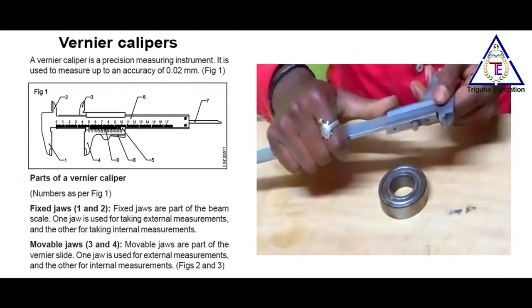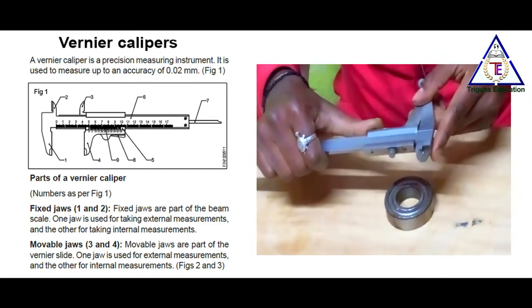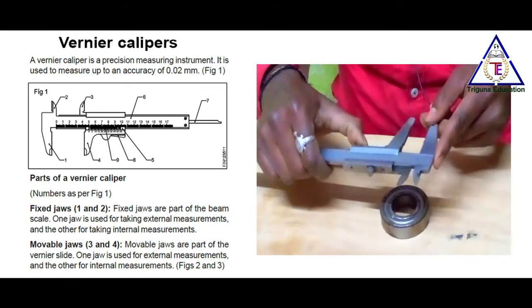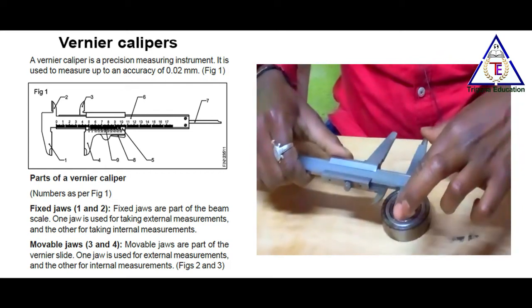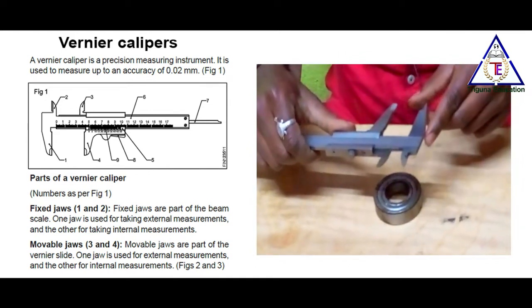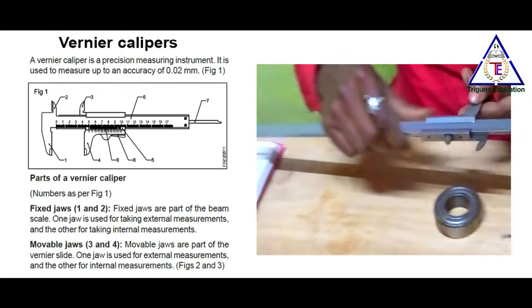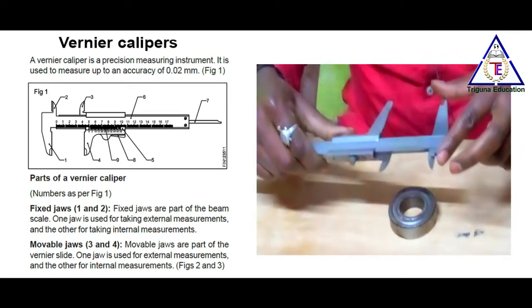Parts of a Vernier caliper. The parts include fixed jaws. If you observe jaws number 1 and jaws number 2, these two jaws are fixed jaws. Fixed jaws are part of the beam scale. This is the fixed jaws.